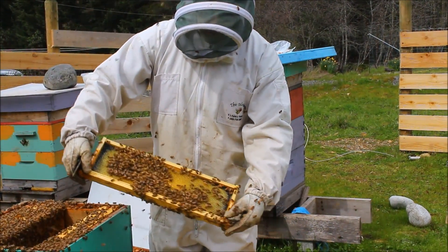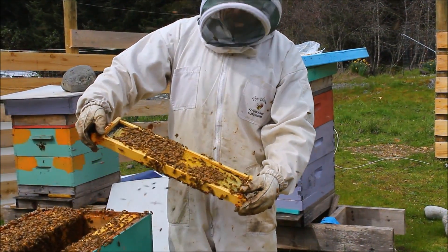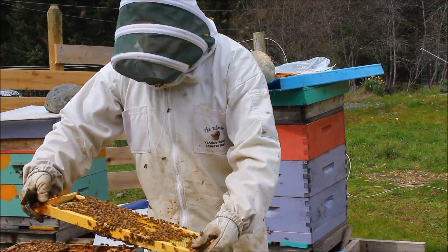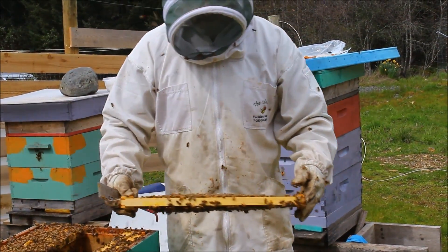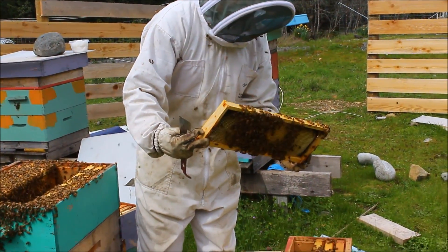Now if you take out a lot of brood that's not capped - there's a lot of larvae here - you have to make sure that you shake in enough nurse bees so that they will take care of these and they won't just let them die. No queen. Lots of young little furry bees, oh they are so cute.